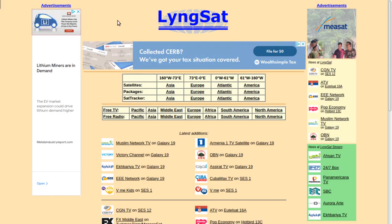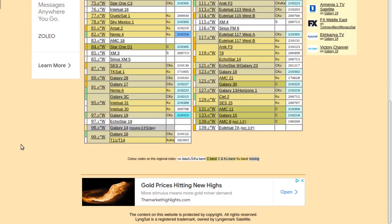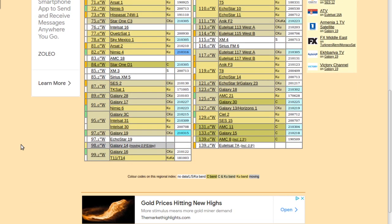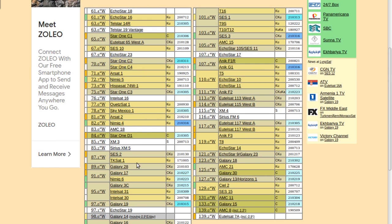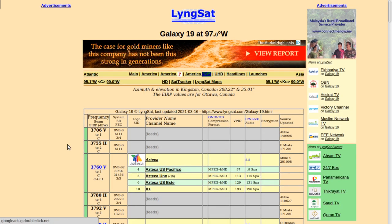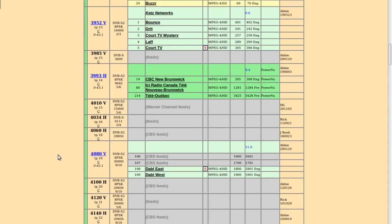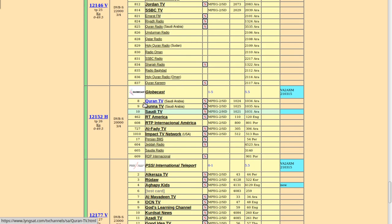What I recommend is going to the website lyngsat.com — I'll have a link in the description. For North America, find the column that says "Satellites in America" and it will show all the satellites receivable from the Americas, covering roughly 61 West all the way to 139 West. Some satellites have no channels, some have a lot, others just one or two. I'm going to go to 97 West, which is Galaxy 19. I always recommend the Globalcast transponder that carries the RT channel because it's one of the stronger transponders on that satellite.